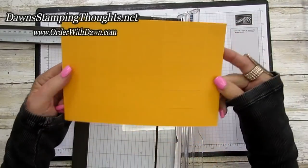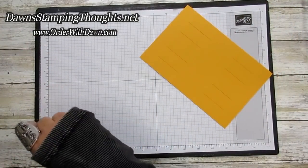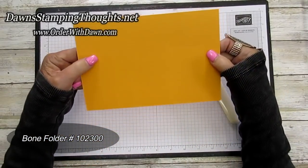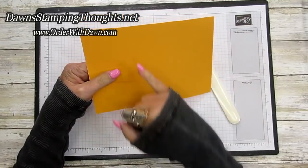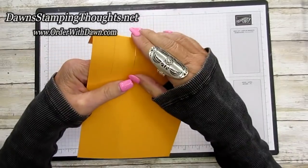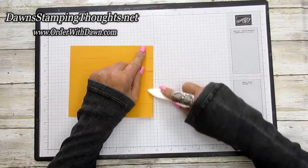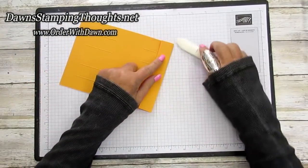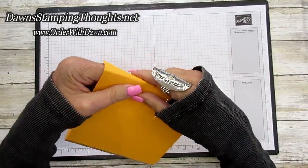Now this is what your card should look like — we're done with the cutting. Let me grab my bone folder. We're going to fold on the two outside score lines and the one in the middle, but we don't need to fold the one in the very center. Fold these score lines right here and right here, and burnish them really nice.